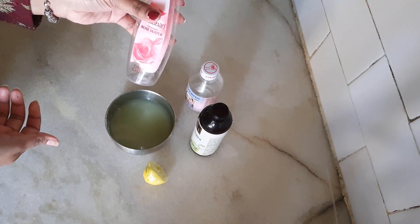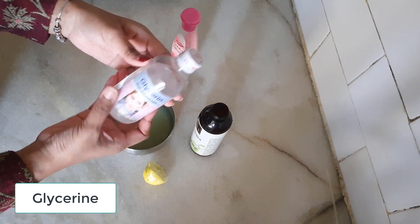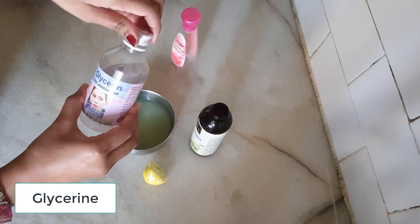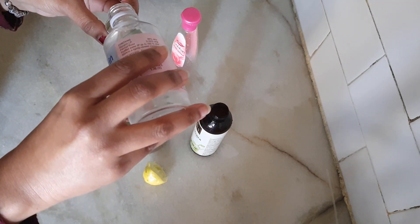After that, since winter is going on, we have added glycerin. Glycerin does moisturize our skin, and plus if you have dark spots, it will also help you as much as possible.